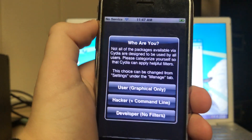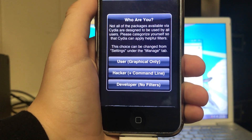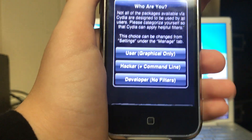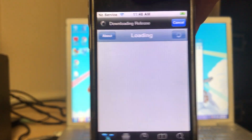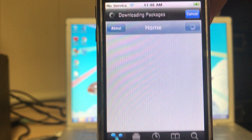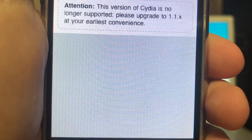After that's finished and you reopen Cydia, it should show up with a prompt. You need to click 'Developer' — no filters. Now it should be doing a bunch of stuff at the top, loading in a lot of things. This could take a minute. You'll find after some time that it says: 'Attention, this version of Cydia is no longer supported. Please upgrade to 1.1.x at your earliest convenience.'